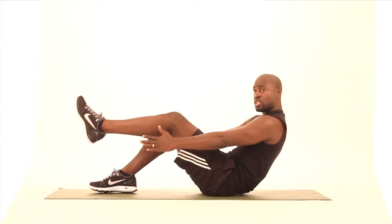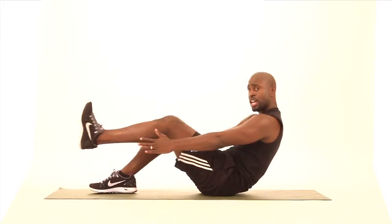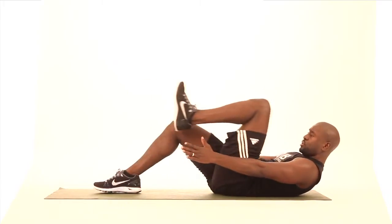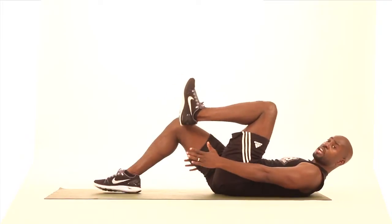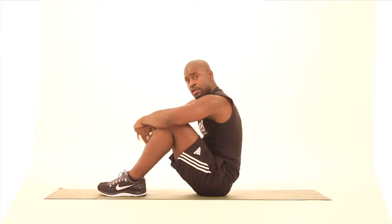Want to be in control the whole time. If that's too much for you, just stay on the floor and bring your knees to your head. Let's do eight on each side.